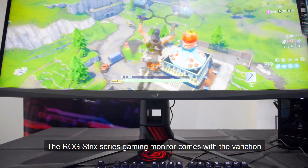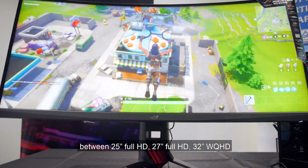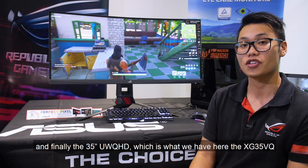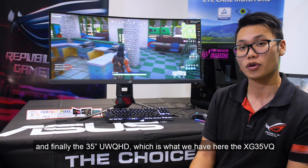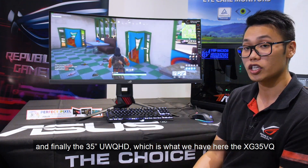The ROG Strix series gaming monitor comes with variations between 25-inch Full HD, 27-inch Full HD, 32-inch WQHD, and finally the 35-inch Ultra-Wide QHD, which is what we have here — the XG35VQ.